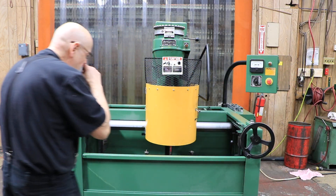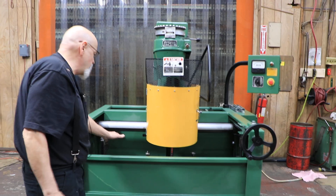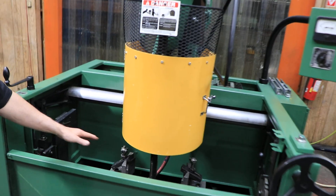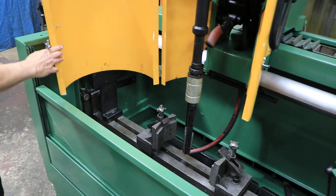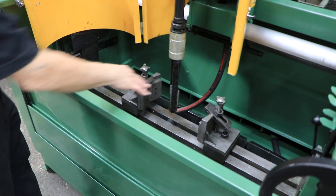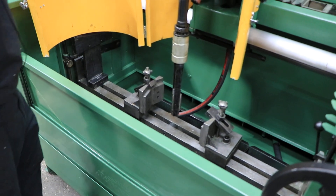You hold the piece vertically. There's a carriage in here that holds your workpiece. Let me open up this door here. It holds your workpiece — in this case, probably a cylindrical thing.